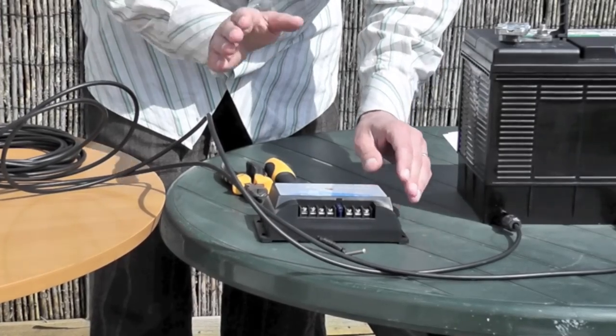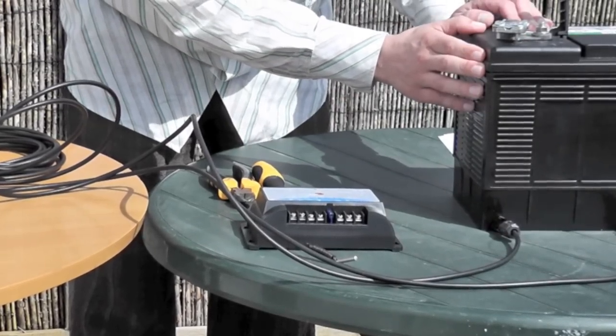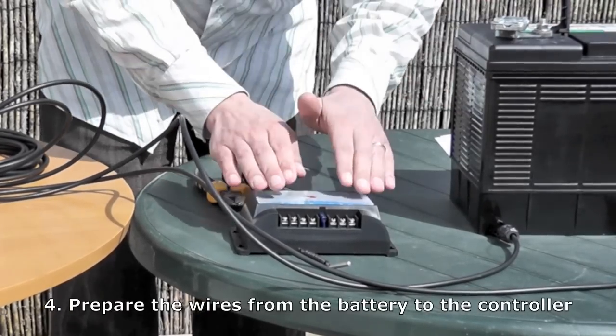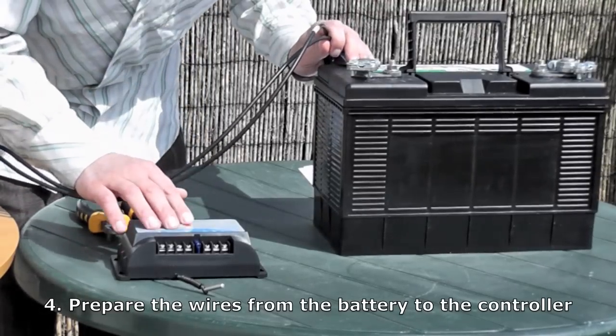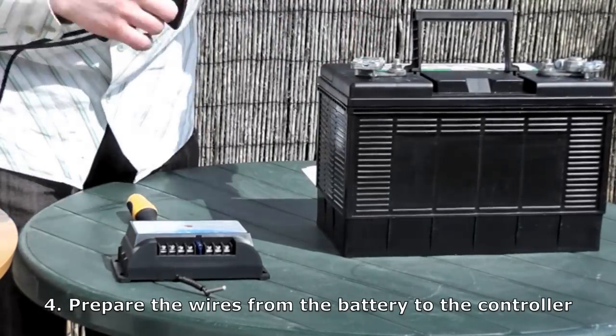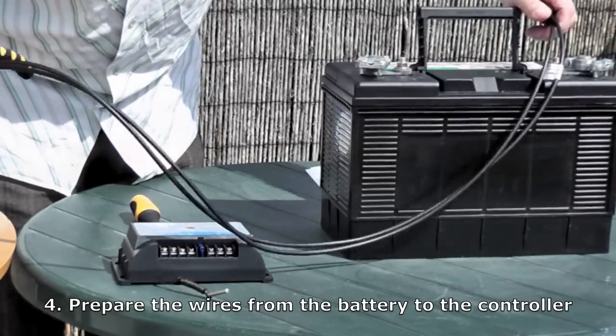So now you have your panel mounted, your charge controller mounted, and your battery in place. You now need to cut the wires to make them the right length to lead from your battery to your charge controller. Work out the distance between the charge controller and the battery, cut the wires to the right length, and give yourself a little bit of extra slack.